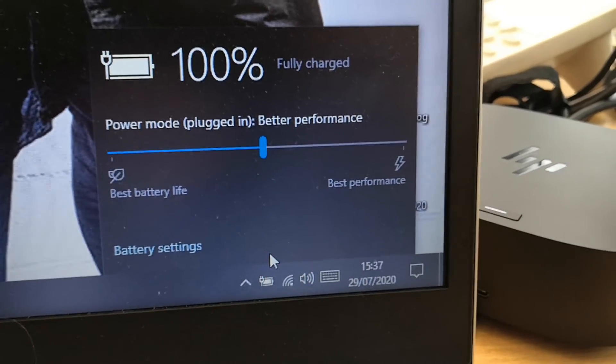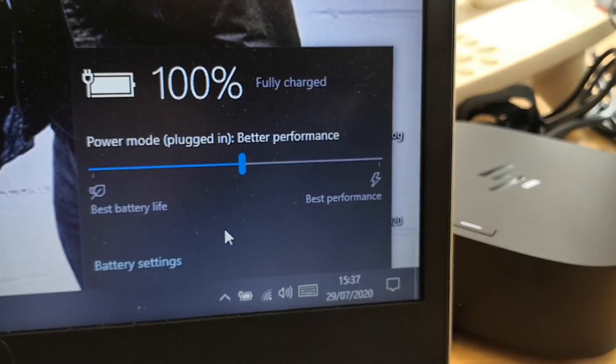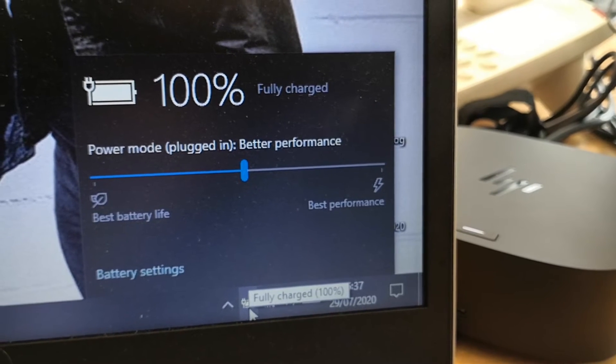As you can see, the power from the dock is also charging the laptop. So no need to connect your power adapter to the laptop anymore.